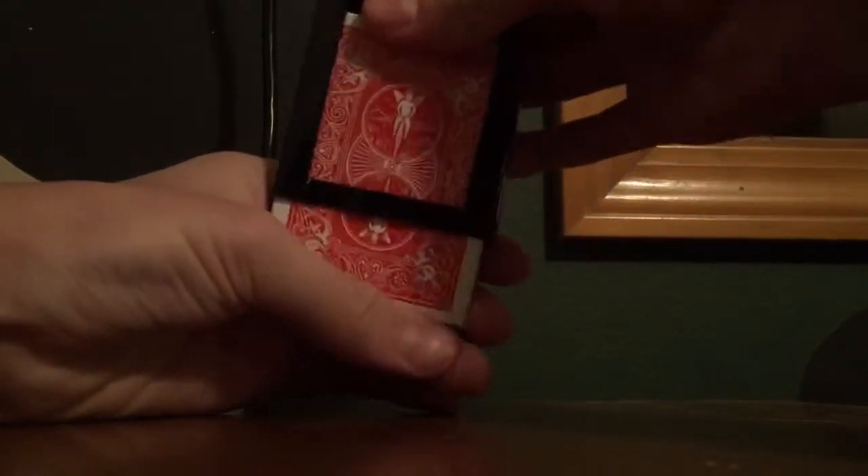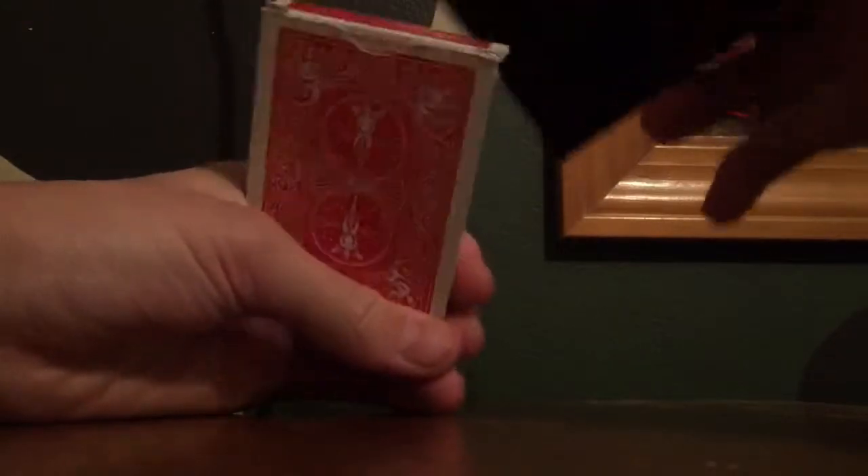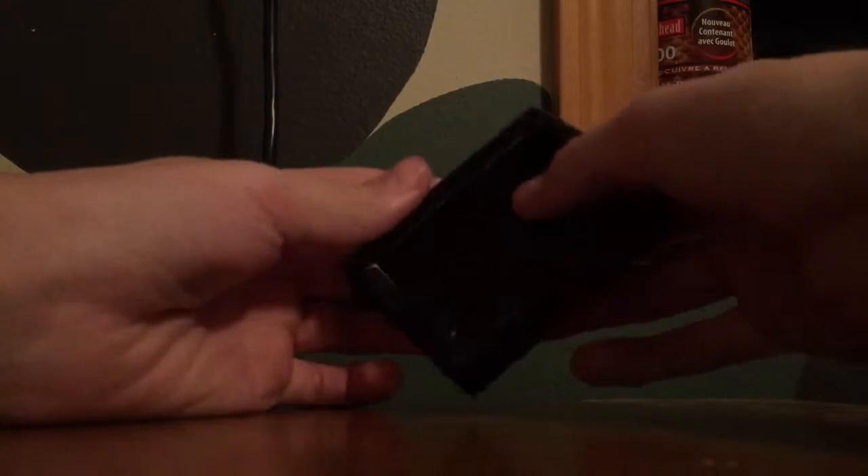Alright, here we are again. This time it's the magic disappearing deck of cards. First I'll do the trick so you remember what it is, and then I'll show you how I do it. Right now this is my deck of cards with the case on it. I'm going to take the deck of cards out like this, put them back in the case, and now they disappear.